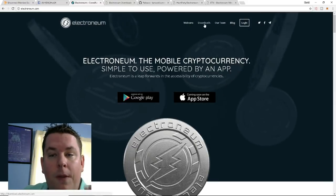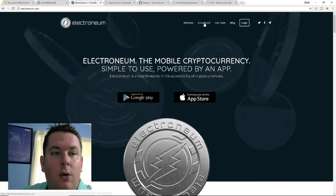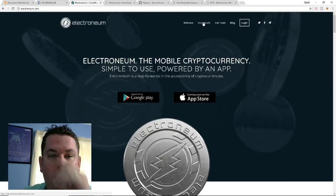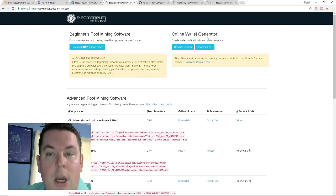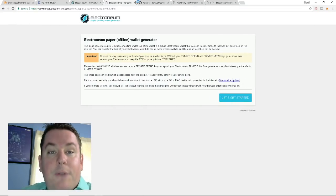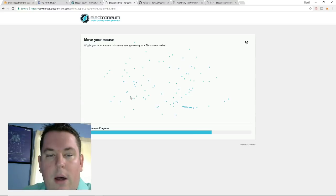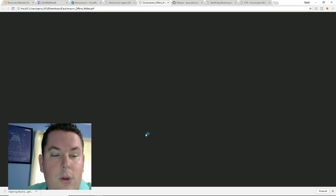This is the electroneum.com website. The first thing you want to do is click the Download button and download the paper wallet. You'll go to the side that says 'Offline Wallet Generator' and download the browser version — I recommend saving it. Click 'Let's Get Started,' then you have to wiggle your mouse around about 110 times while the randomness progress bar fills up. Then we're going to save the wallet as a PDF, which generates the actual paper wallet.